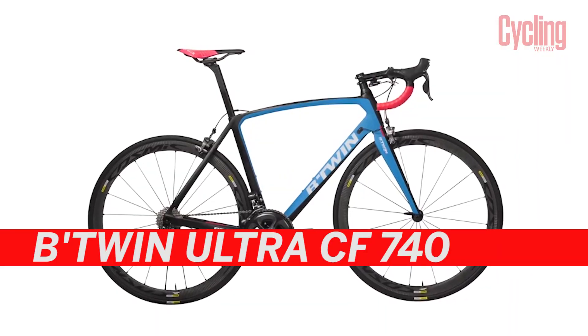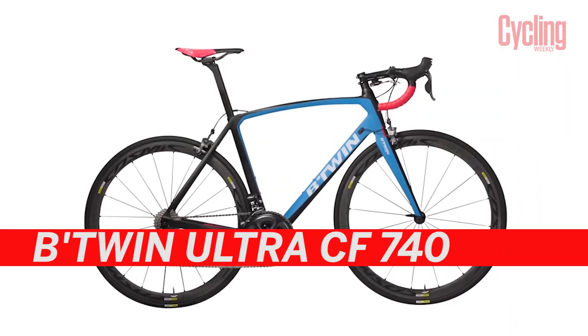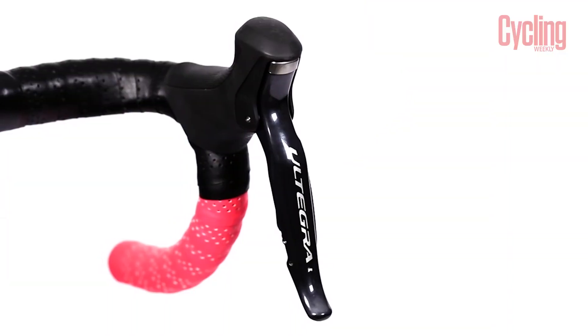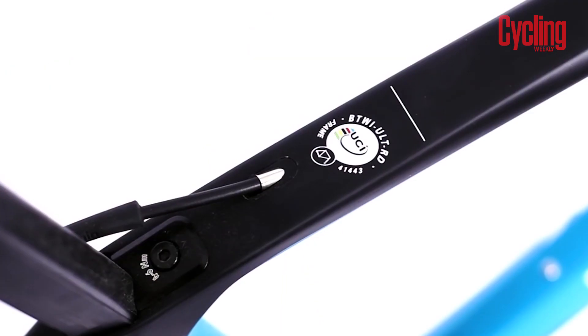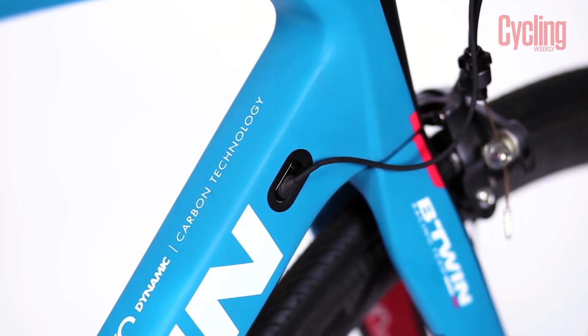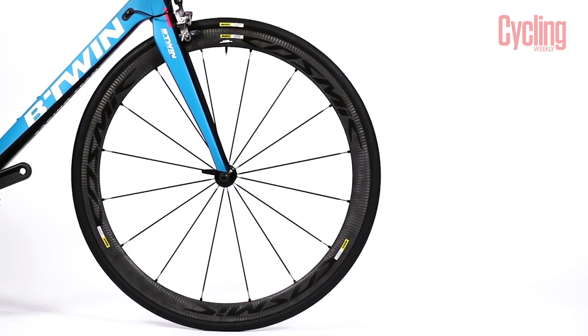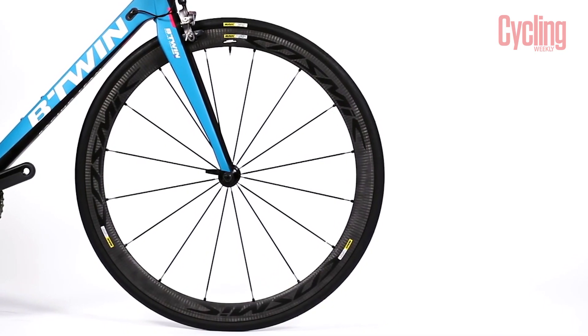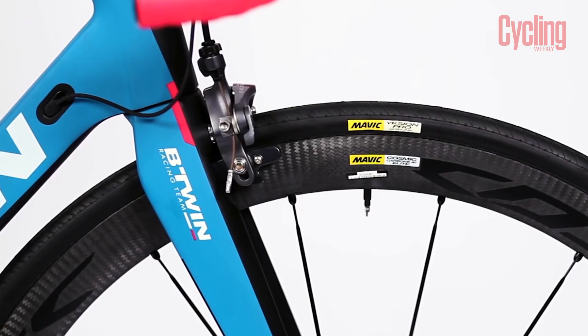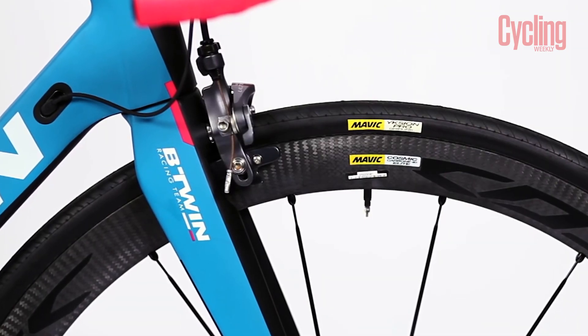Beyond the Ultra 720, there is also the Ultra 740, which is £2,500. There are quite a few carbon fibre framed bikes with Shimano Ultegra Di2 available at this price point, but this is the only one we are aware of that comes with full carbon fibre wheels. Although expensive, it is worth considering that the Mavic Cosmic wheels on this bike typically retail for over £1,000 on their own.